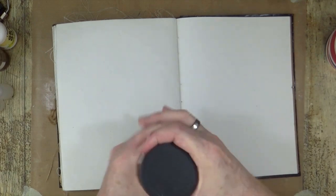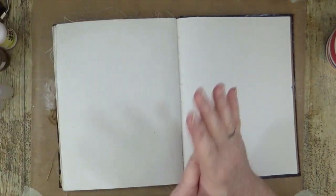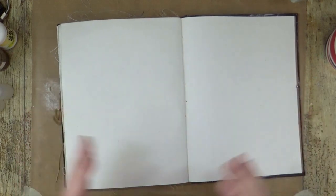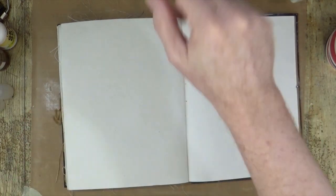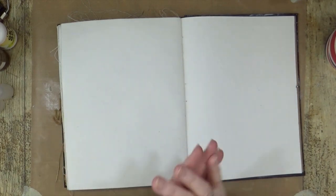So the clear gesso I've used is the Windsor and Newton clear gesso. It's really got — you can feel it on your hands if you put a bit on. It does feel quite grainy to the touch. Next I'm going to start layering my colours.